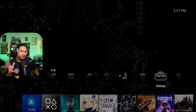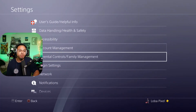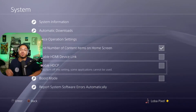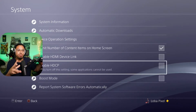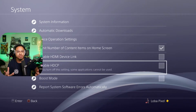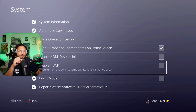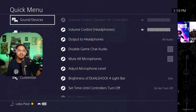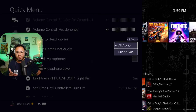Before going into the Elgato software, there's one more step: your PlayStation settings. Go to System and at the bottom there's a section that says 'Enable HDCP' — you need to uncheck that. When you go into OBS, the capture of your console will then appear. I believe Xbox has a similar setting. Also, hold the PlayStation button, go to Sound and Devices settings, find 'Output to Headphones,' and change it from Chat Audio to Audio.